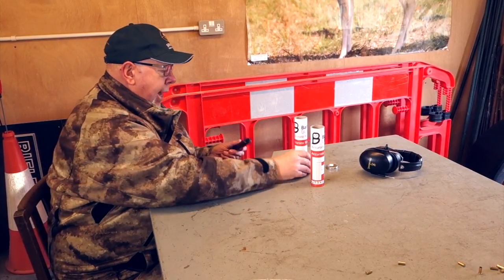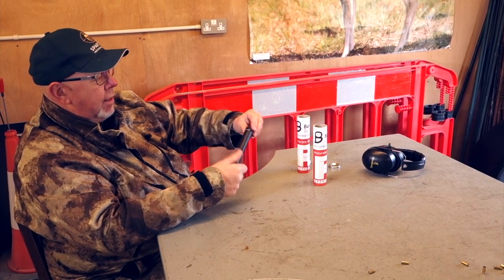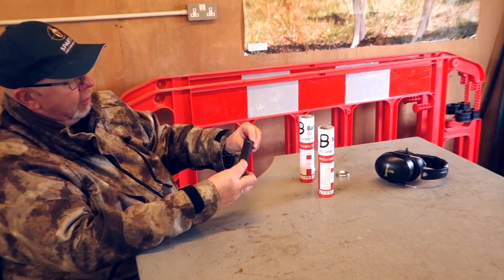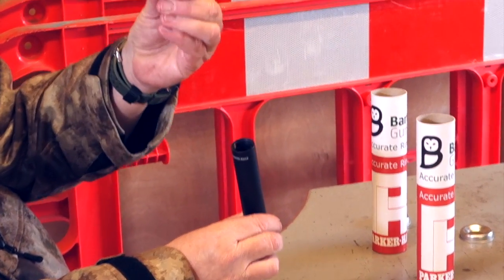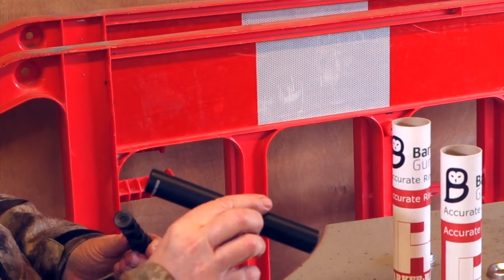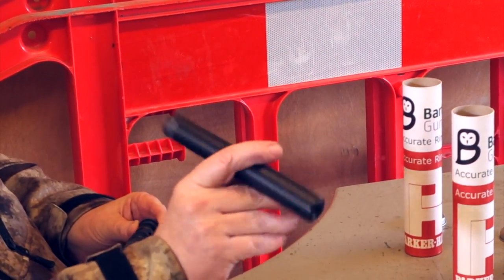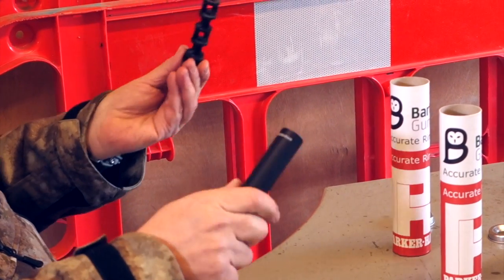They're identical apart from the calibre. This is the .22 and it's a muzzle-mounted can, 7 inches long so it's not exactly short. That's the baffle stack, quite solid. It means you've then got nearly a three and a half inch expansion chamber in front of the muzzle before the bullet and the gases hit the baffle stack.